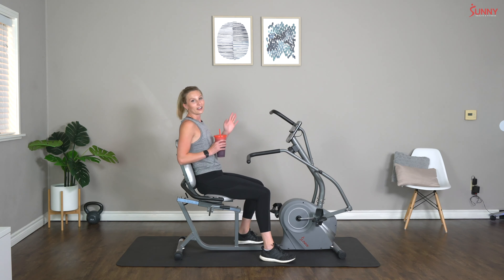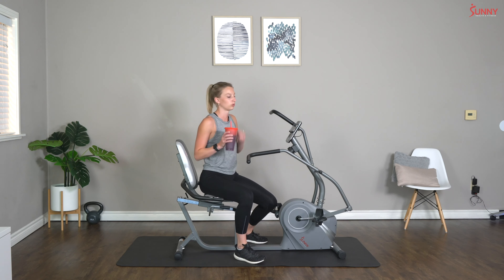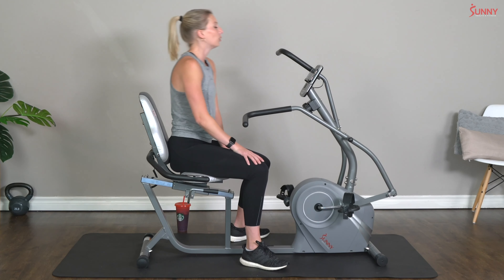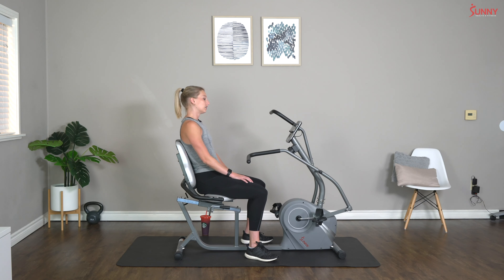Another complete two-minute rest — do whatever you want. I'm going to take some nice big sips of water here. Make sure you're keeping hydrated, catch your breath. You guys are doing an amazing job — seriously, great work. Nice and easy, just relax — rest well deserved.